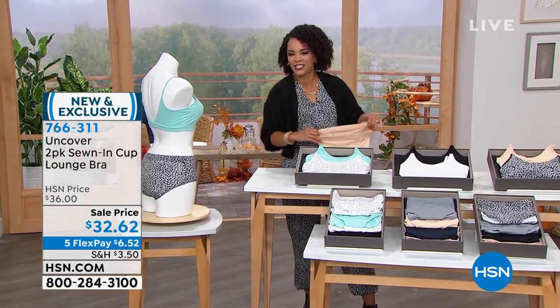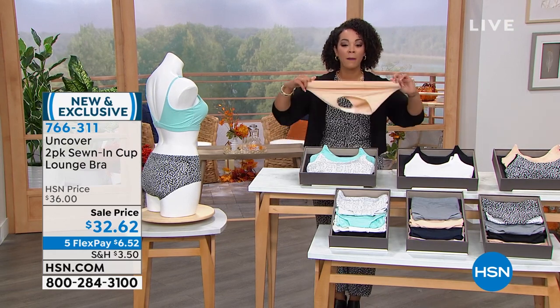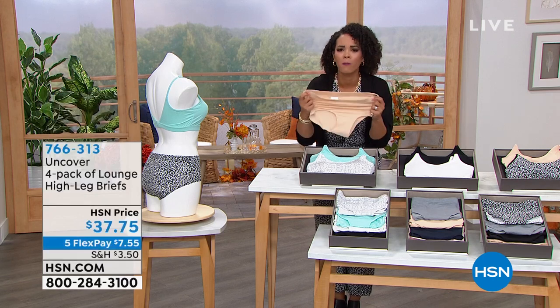It almost looks like our model Aaron is in a bathing suit — she's just relaxing! Good morning, Aaron. We're going to talk about the briefs she's wearing next, but I wanted to show that stretch first, because honestly that stretch is really important.